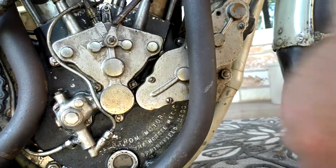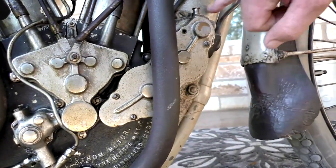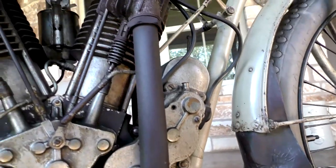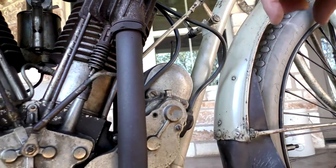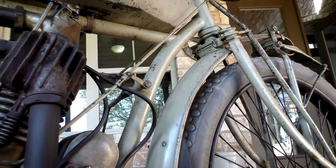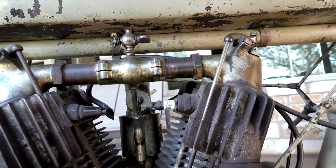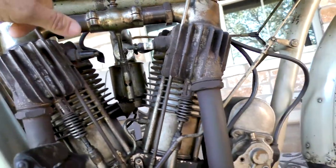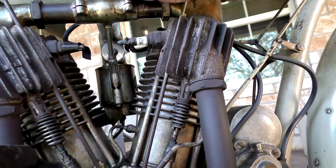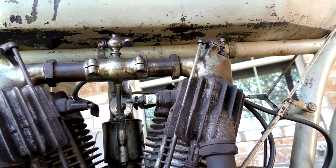There's your cams. Then you've got two gears that run the magneto. Here's your linkage. That's not factory though — somebody did that so they could drip some gas in here to prime it.